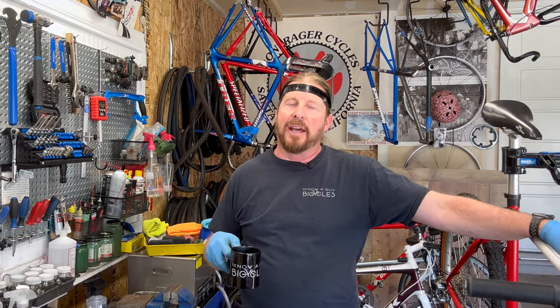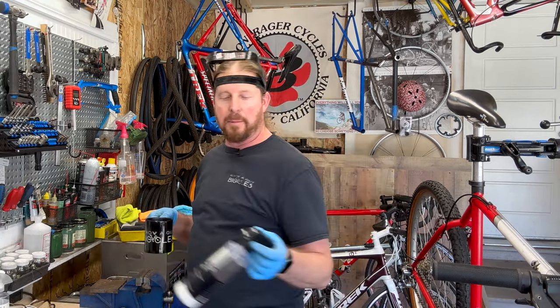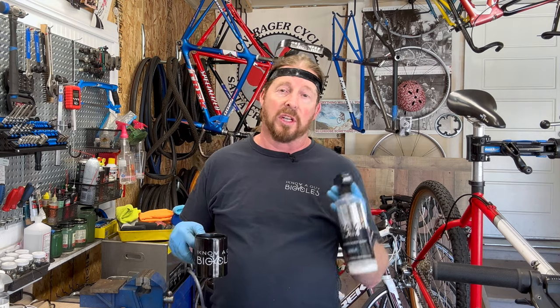Welcome back to I Know A Guy Bicycles. On this little bike series we're talking about — you probably guessed it — not waxes. You can wax your bike like a car, but those are kind of messy and hard to do, especially with all the little nooks and crannies. A good option is actually using ceramic coating. Lithium makes one called Ceramic Slam.